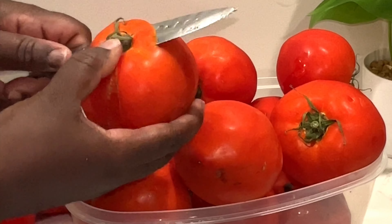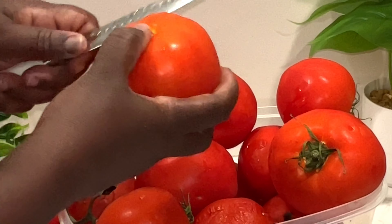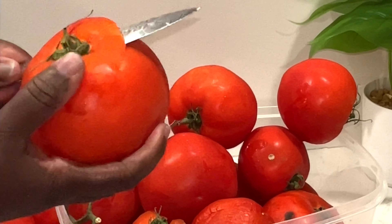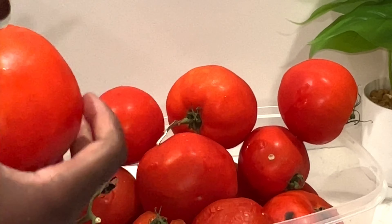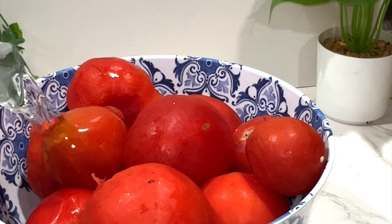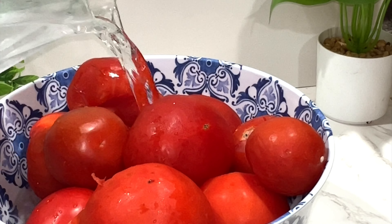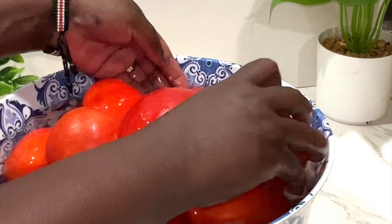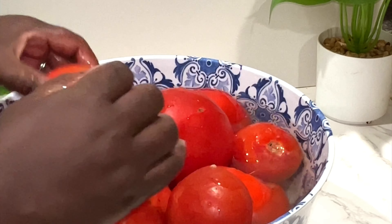Hello, today I will be showing you guys how I make a tomato paste. These tomatoes were given to me by my clients at work from their gardens, and they were staying in my fridge for a long time, so I was like, why not make some paste out of it.